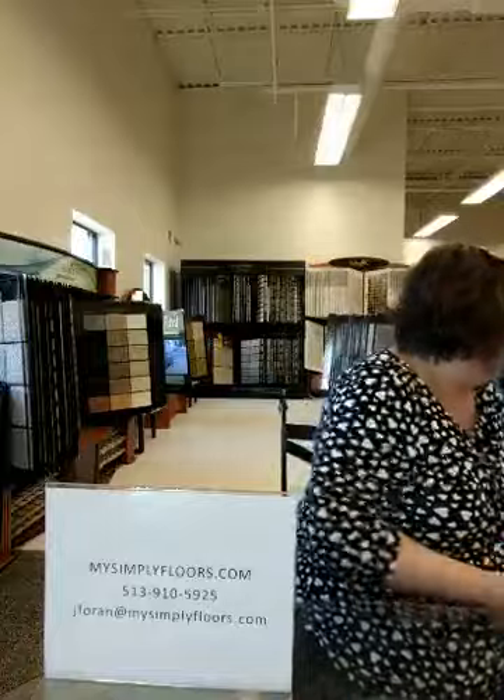A lot of people still like to do shags as rugs. So basically you would come in, look around, see what kind of patterns and styles appeal to you, bring in your paint or fabric swatches, and we can help you pick those out.